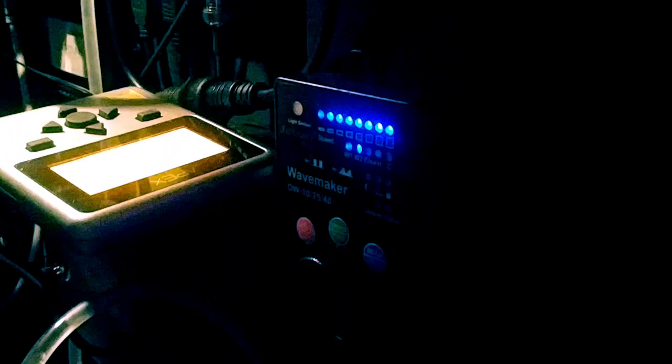I do have wave makers — there's one in the back corner on constant and one on the other side. This is a Jebao OW-4 and this is a Jebao SW-2, and here are their controllers. I've also got an OW-10 pulsing — cheap little $40–$50 pumps. I want one more to blow off the top of the corals.